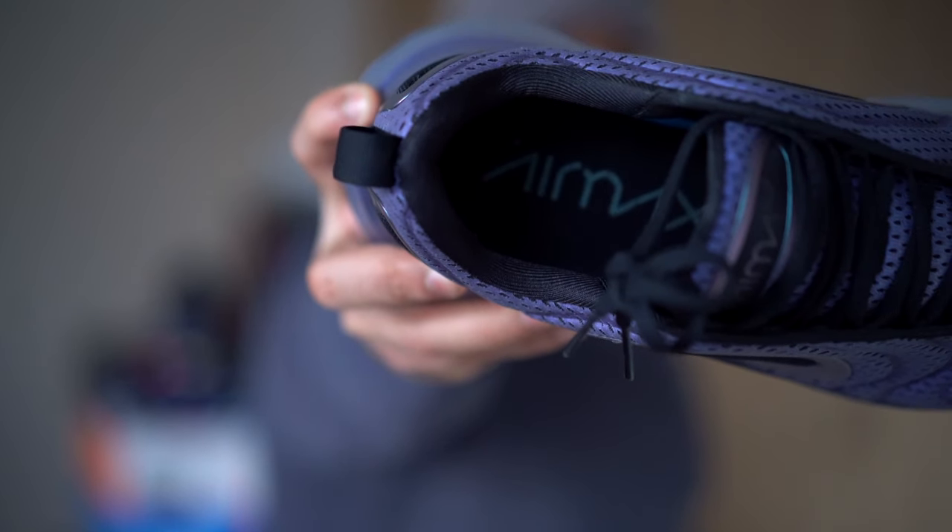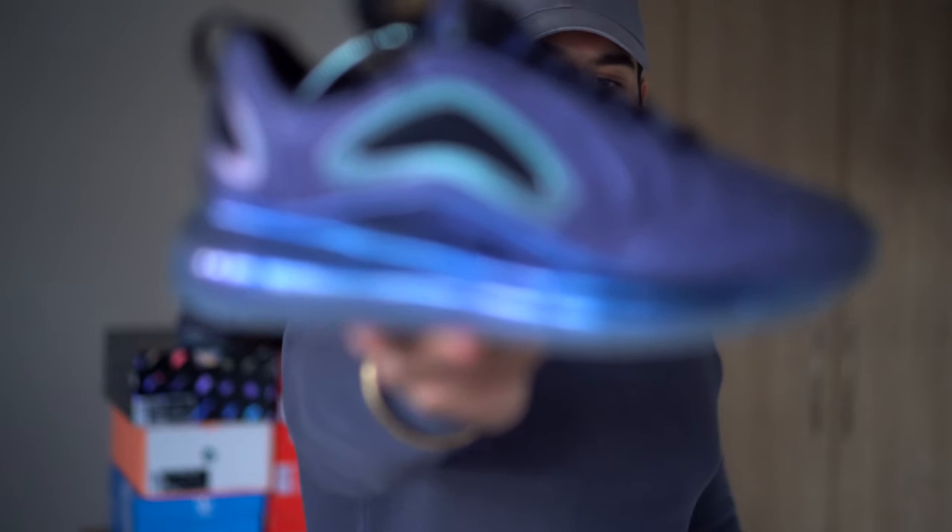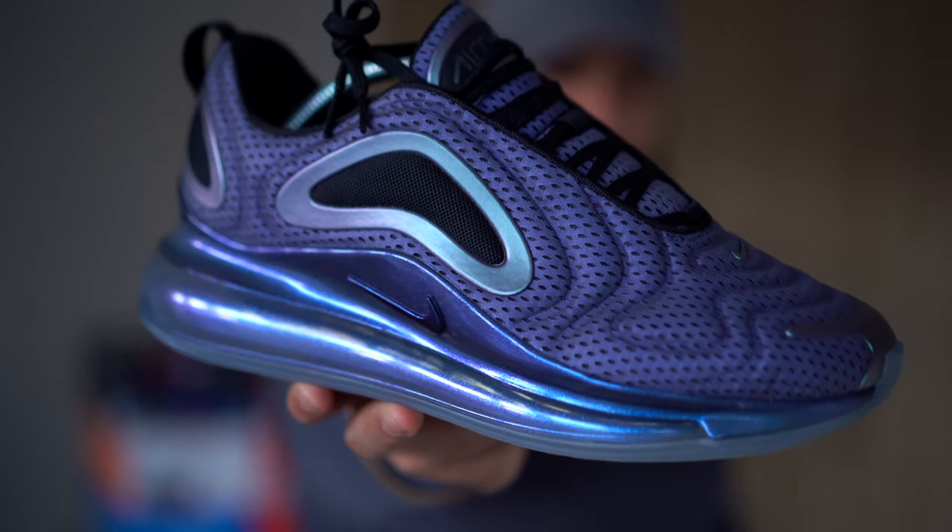There's a standard insole with Air Max branding in there as well, which is nice. Black laces — standard black laces. The midsole is a glittery purple that contrasts and fits in with the upper.